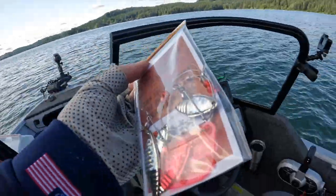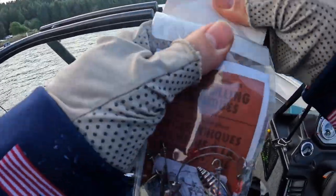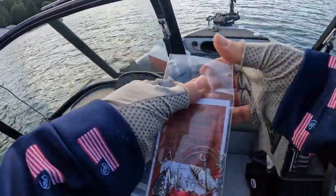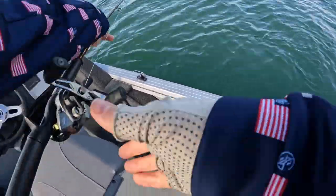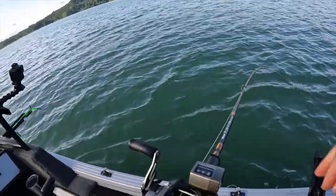We haven't gotten a bite since that one, so I'm going to bust out this lake troll — haven't played around with this in a long time. Going to try something a little different: fish a lake troll with a spinner behind it for a little bit, and then we might switch back to a Spin Fish.